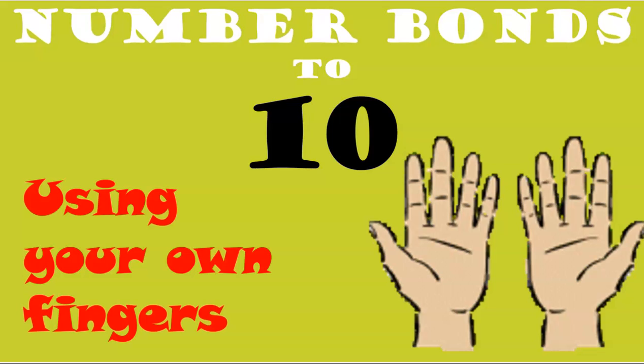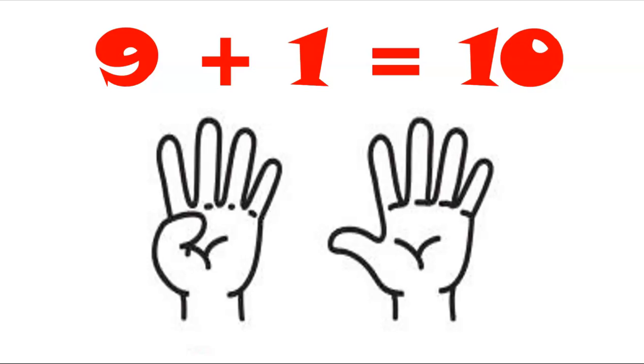Hello, welcome to Tit Bit Learning. Let's learn our number bonds to ten using your own fingers, so get ready.